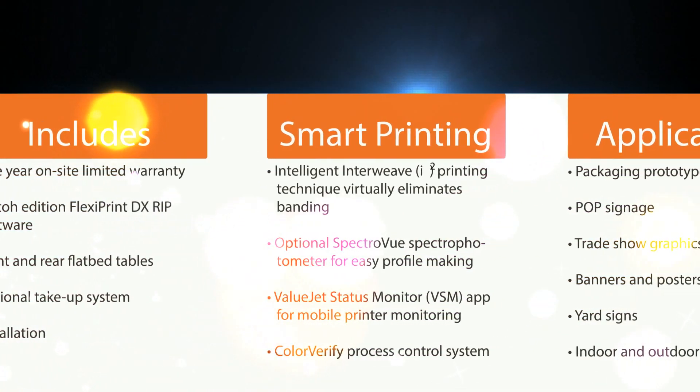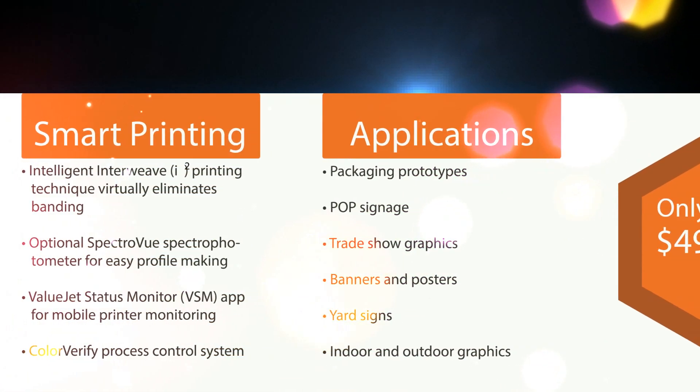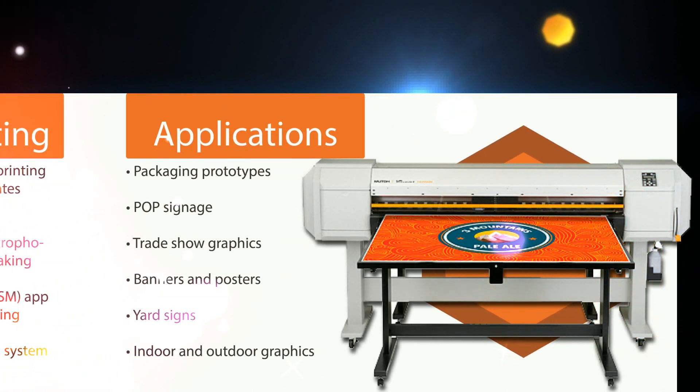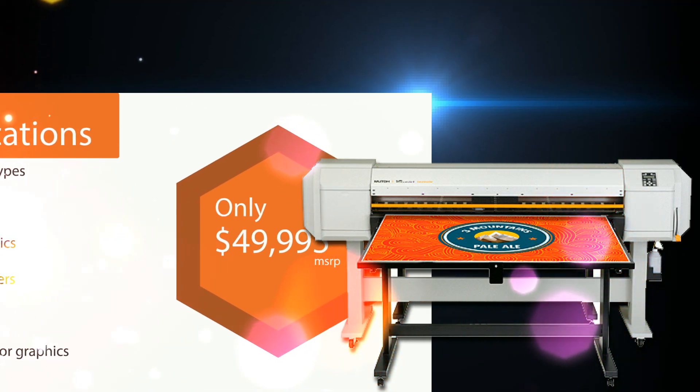Contact your local MUTO authorized reseller for more information. The ValueJet 1626 UH is the most affordable UV LED hybrid printer on the market today.